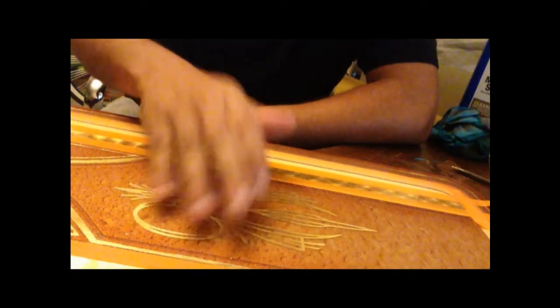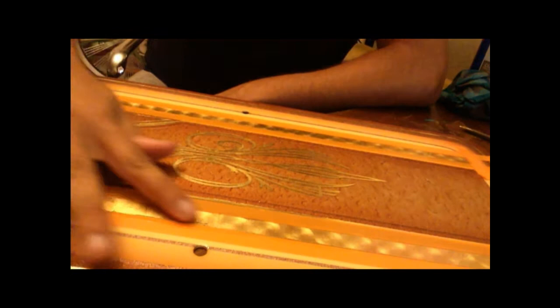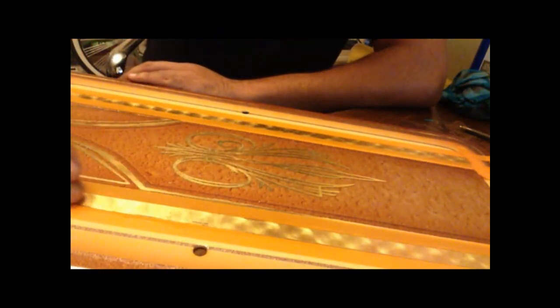Basically what you see here is you've got the design — I'll try to fix the camera right there. You have your design here and I filled it in pretty much with the glue. The effect that you want to get is if you hear it squeaky like that and you drag your finger across it, it's pretty much ready.